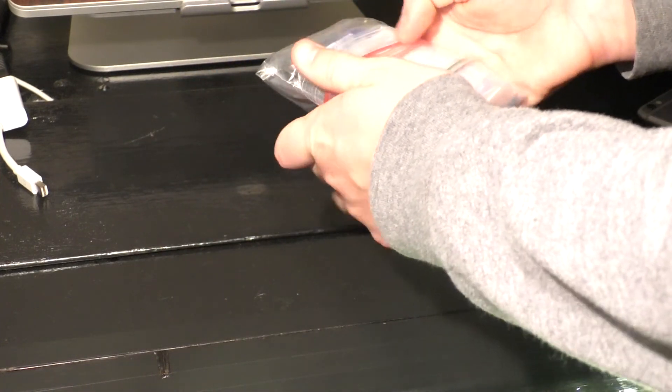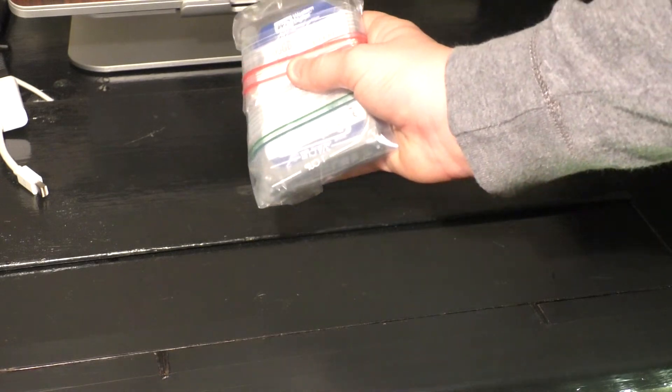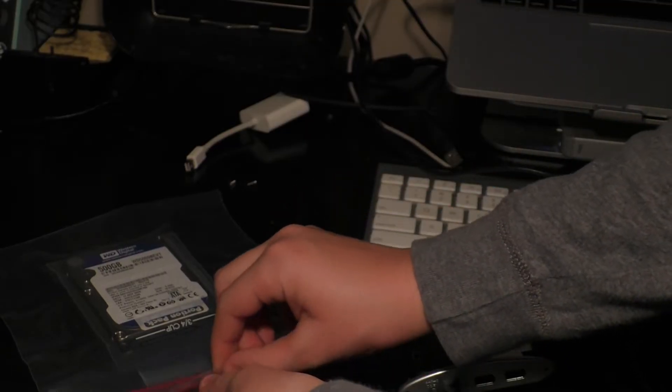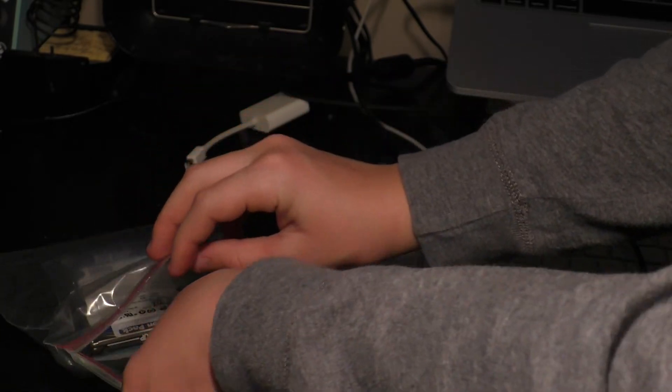Now you can roll it up and put it in your freezer. It has to be below 32 degrees Fahrenheit or zero degrees Celsius. This one has come out about five hours later.